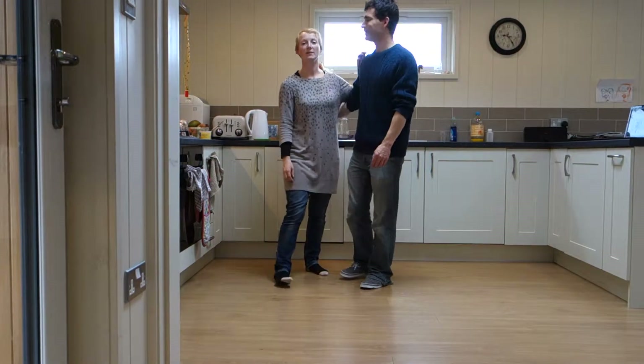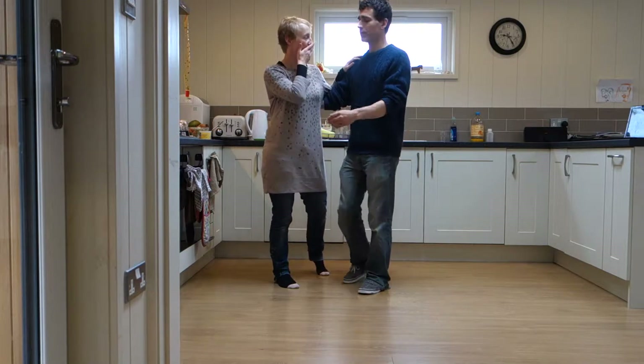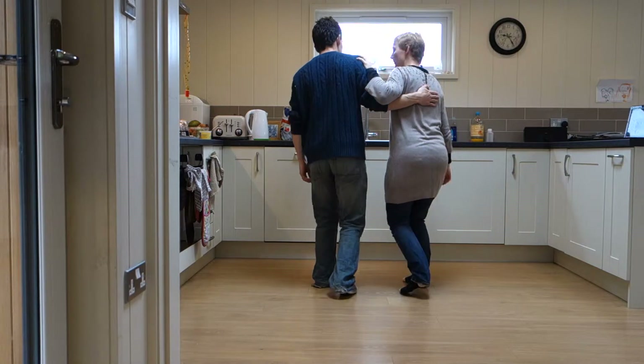Hi, this is the beginners recap from Penrith on the 6th of October. We did triple step — a little footwork. We did our weight changes, keeping that bolt.